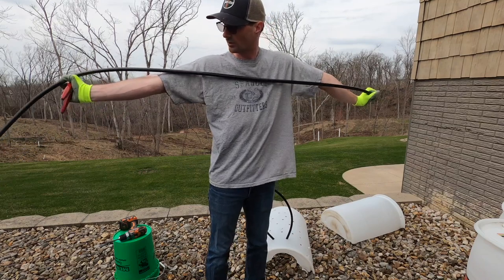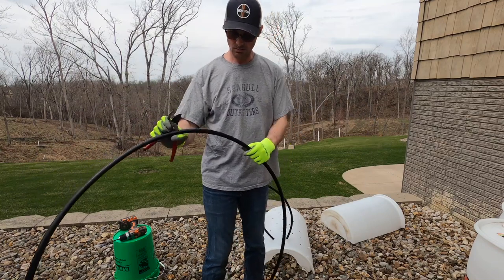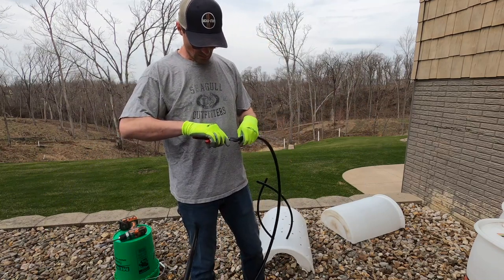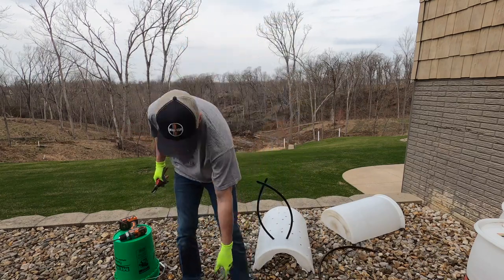I'm six foot two, so an arm's length is roughly six feet. I'll go a little less than that. Cut it at an angle, cut a little slit in the end, and make a bunch of those.